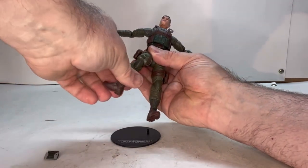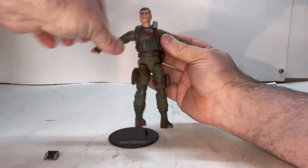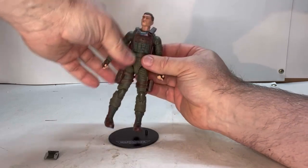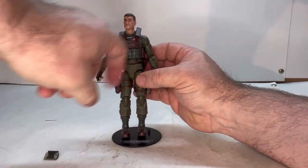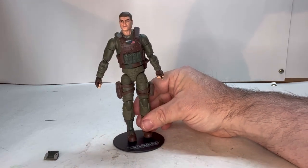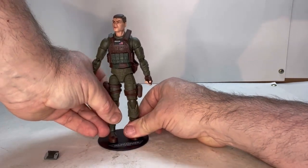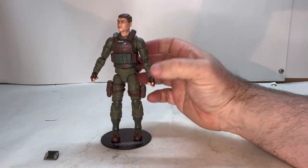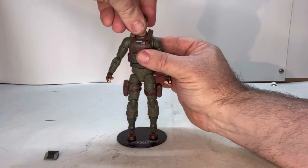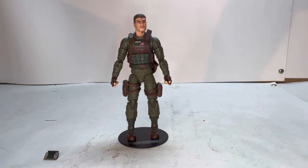He also has an ankle joint, though it's a little stiff. My issue is his legs right up in here are a little bit off — not as bad as Ripper's. I did a review on Ripper earlier, go ahead and check that one out. But these ones at least kind of work with him, so that's pretty cool. Let's look at some of his accessories.